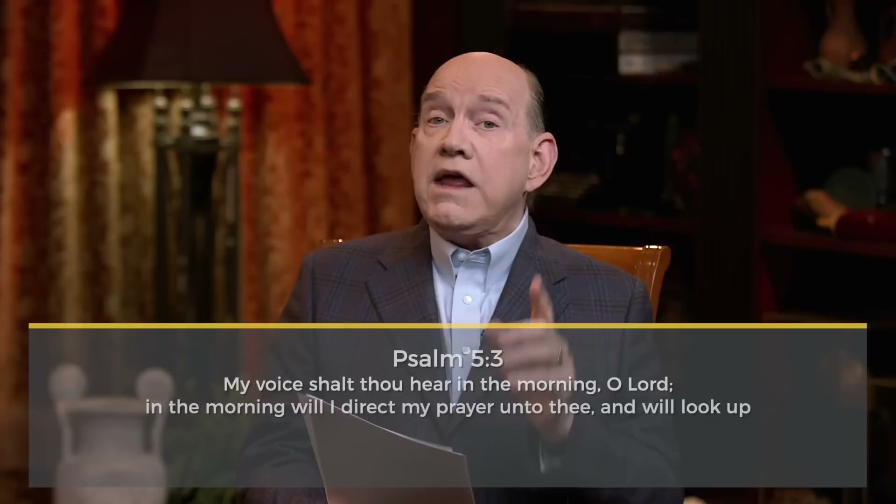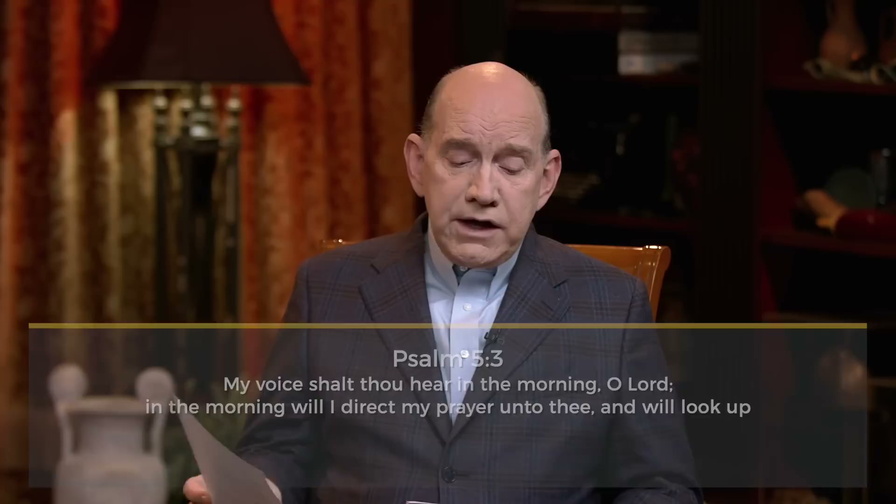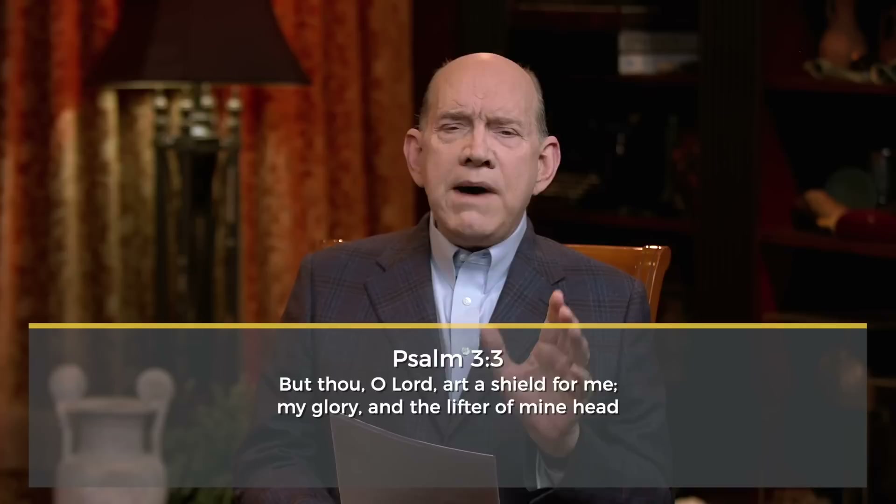You have to make a concrete decision: this is the first thing I'm going to do every single morning. David said, 'In the morning, in the morning, I will look up.' I'm going to tell you how I do this, but first let me read one more scripture. David said in Psalm 3:3, 'You're my glory, and you are the lifter of my head.' If you're tempted to hang your head low, the Lord is the lifter of your head.